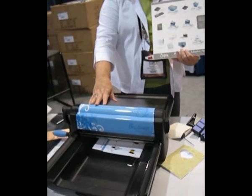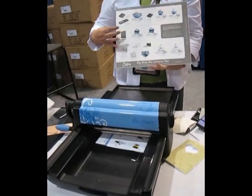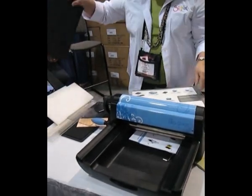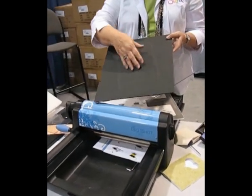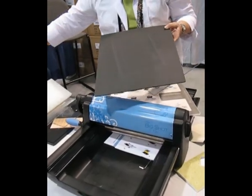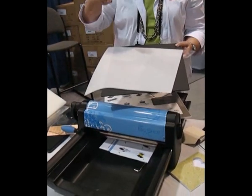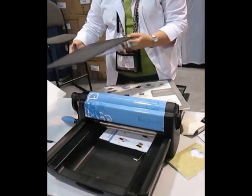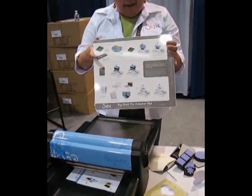You get the machine, you get the tray right here, you also get the adapter pad that comes with it, you get the two footing pads — one is a clear acrylic and one is a crease rule. The crease rule will do scoring and everything else. You also get two shims, and the shims will lift up your design if you've got thin paper or thick paper that's having problems.